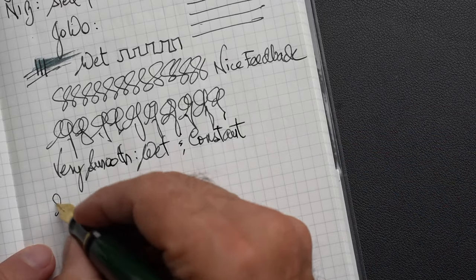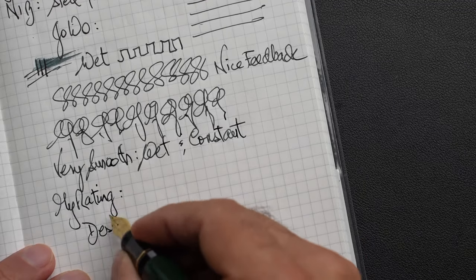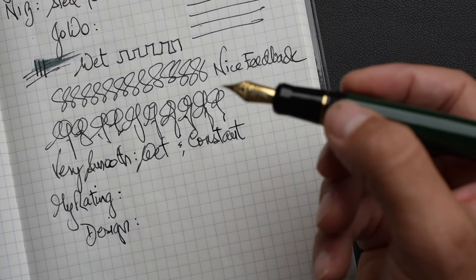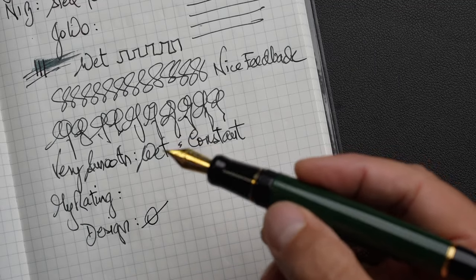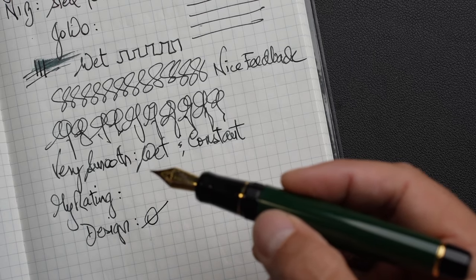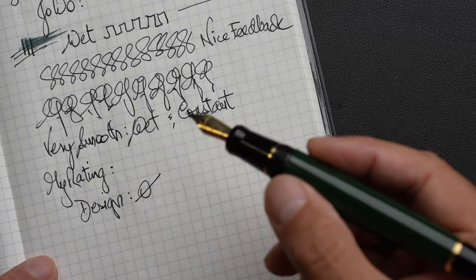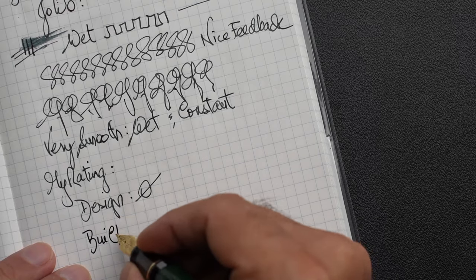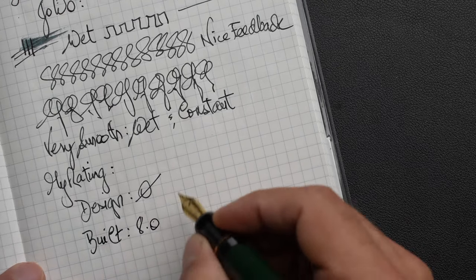In terms of my rating — Design: some effort did go into making this pen, but it's negative effort in my opinion — effort made to clone it. I'm giving it a zero. I just can't condone the extent to which they went to copy the pen. You could be inspired by a design and have some differences, but this is not inspiration, it's a copy. Build quality — I don't like those threads and I'm not sure about chipping — but I'd give it about an 8.